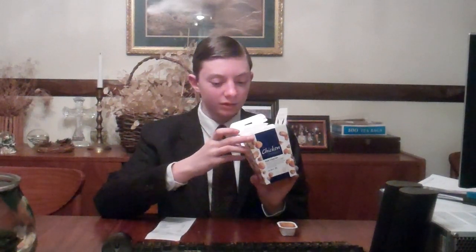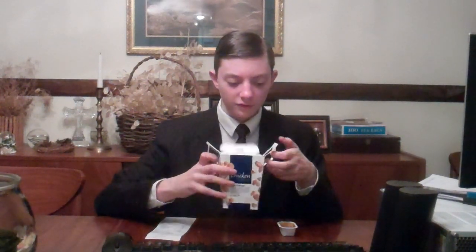As you can see, it comes in a popcorn chicken type box. I got the shareable one because first off I'm really hungry, and second of all my parents wanted to try some also, so I said let's get the biggest one they got.